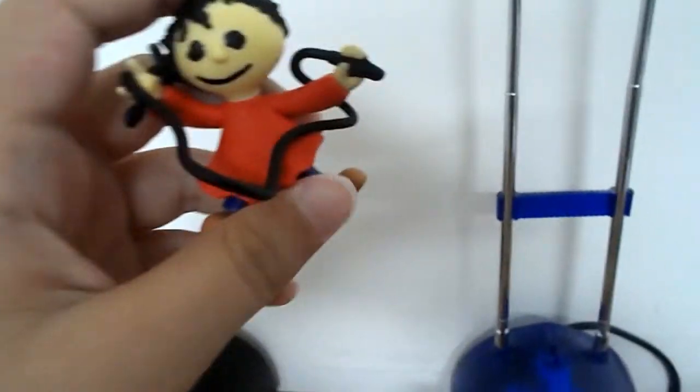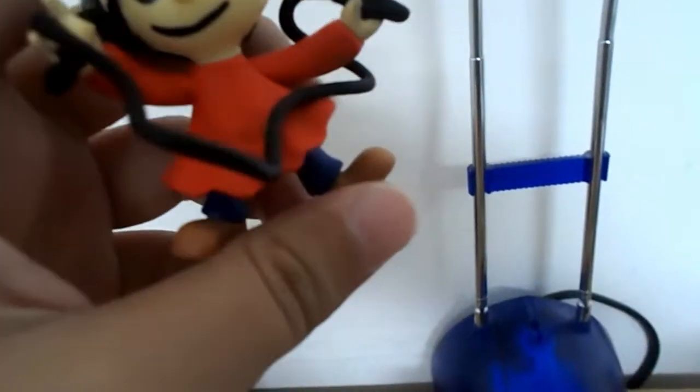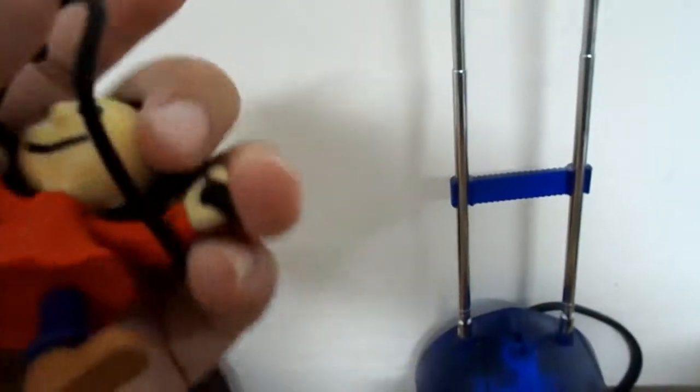Next we're going to look at Playtime. This is a really nice figure. She's got the jump rope in her hand, she's got the face, she's got her nice shoes, her pants, her dress, and skipping rope.